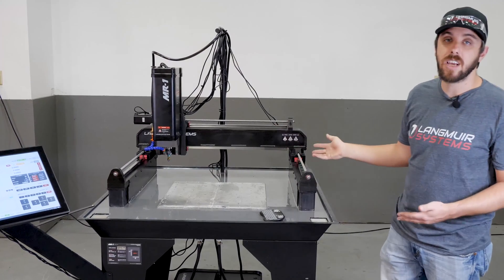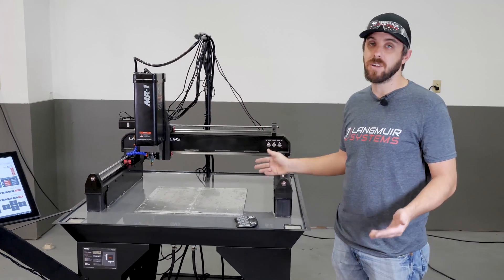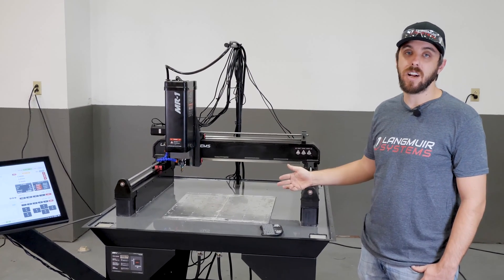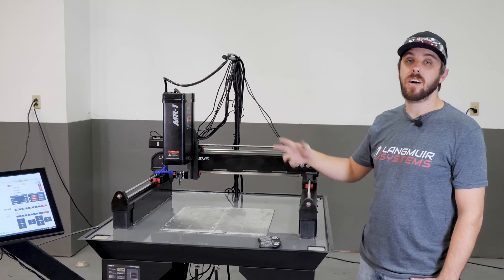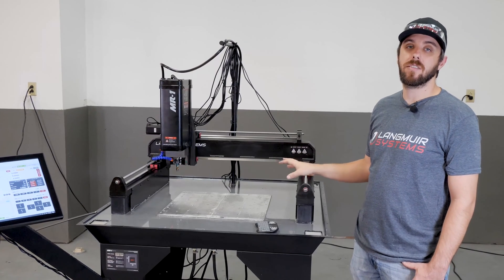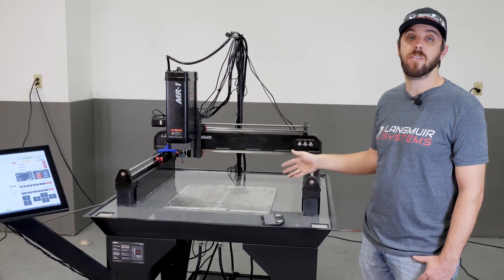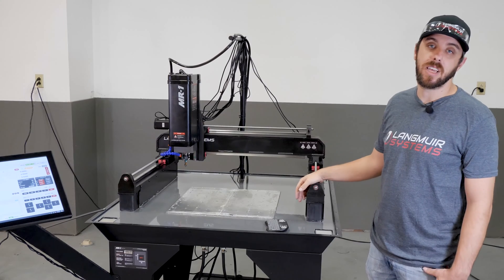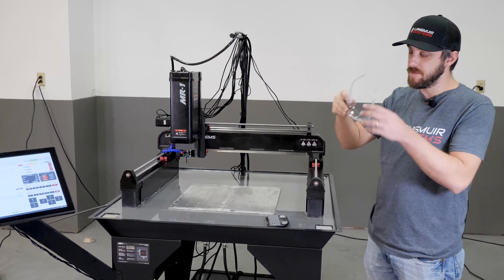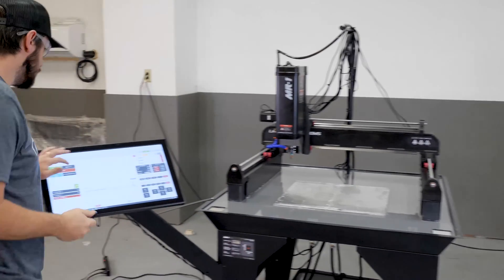Obviously I don't have an enclosure on this machine. Typically we would run one — we're big fans of the enclosure because it keeps down the mess, provides a safer working environment, and prevents coolant from getting on the ground. We decided not to install the enclosure for this video so we can get good shots, with just a little extra cleanup afterward. So with that, I'm going to put on my safety glasses and turn on the spindle to 1000 RPM.